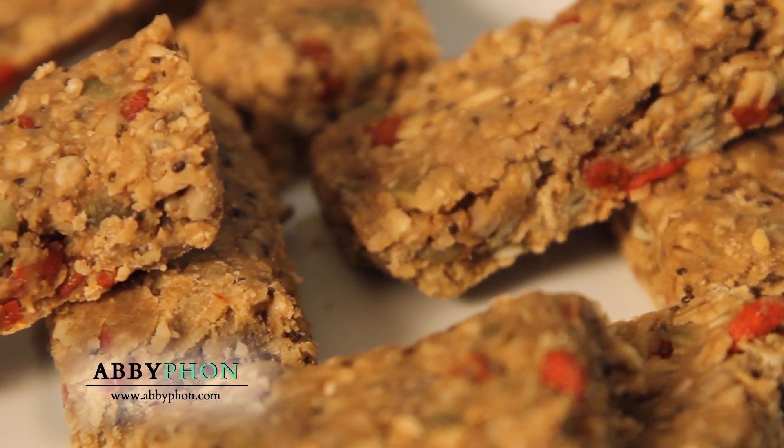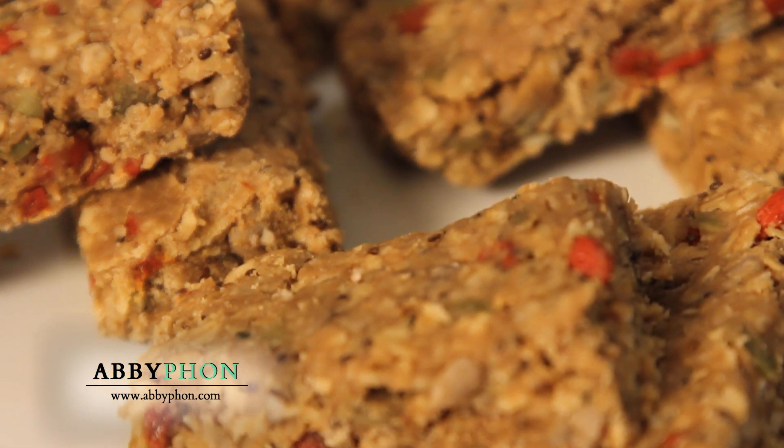So these are vegan, they're nut-free, and they're no-bake. You just dump everything in a bowl and it's done. Let me show you how I do it.